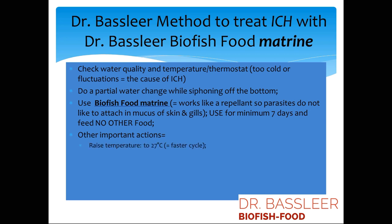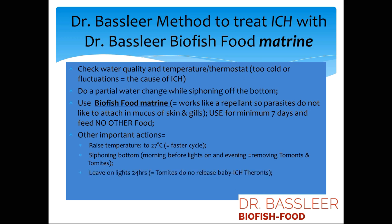Other important actions include raising the temperature to 27 degrees Celsius to accelerate the parasite cycle, and siphoning off the bottom to remove parasites. Leaving the lights on prevents parasites from reproducing at night, so you can siphon them off every day. You can also use UV filtration and ozone treatment to kill the baby parasites, and remove parasites by microfiltration — anything smaller than 300 microns can be filtered out of the water.